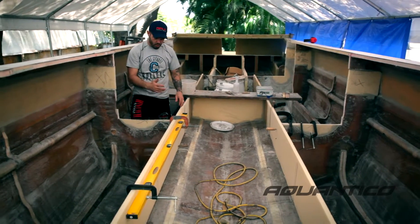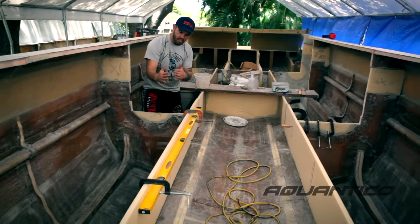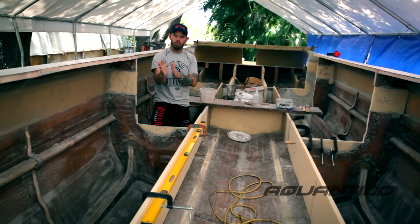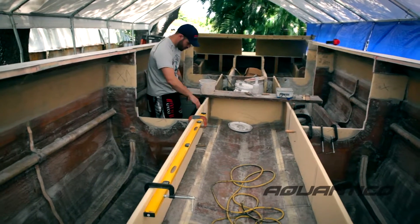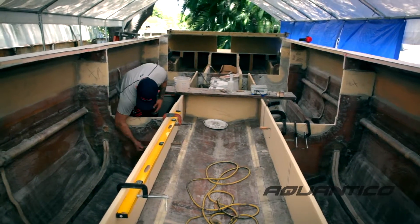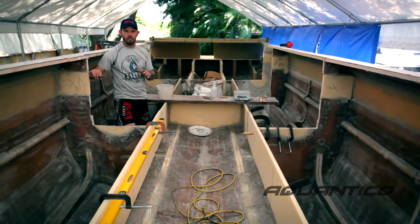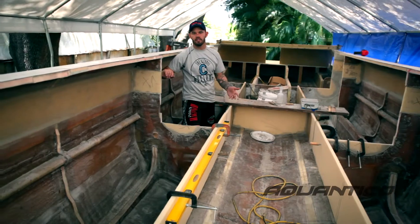You can see how the core cell moves — it's got a very flexible composite for a reason. You don't want something too rigid when you hit the water; you want it to have some flex. Obviously, when you add fiberglass to it, this same piece of core becomes a solid structure. So it's just the right ratios. You've got to know what's going to make the boat work where you're not adding so much weight that you have a lead sled.